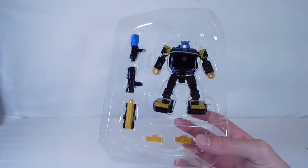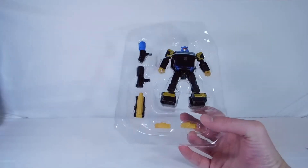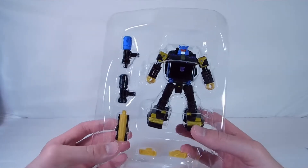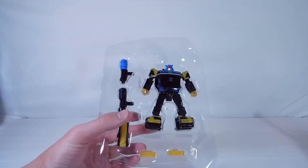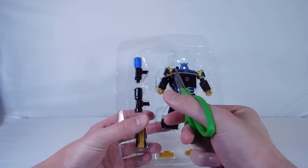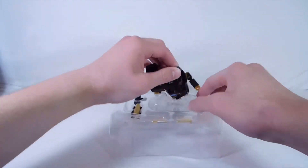We have the two weapons there, and the gold little back piece. We have the two little snow pieces. I just noticed that one of the tips is blue and the other one is completely black on those little pistols — I was not aware of that. Let's start taking him out of these twist ties. We can lower the camera and get him out of there, and that was pretty easy.